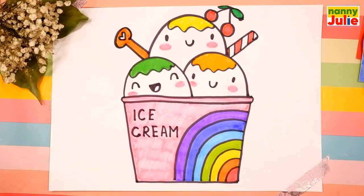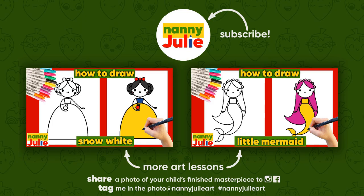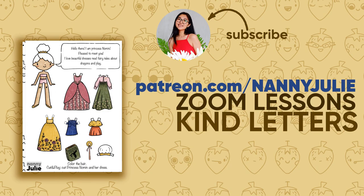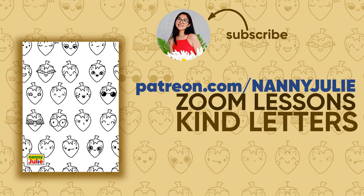Wow, you did awesome on coloring and drawing a cute ice cream! You can be super proud of your drawing. I hope you had a lot of fun drawing and coloring with me. Try my other videos on YouTube channel Nanny Julie. See you on the Patreon page with Zoom drawing lessons and cute coloring pages. Love you! Bye bye!